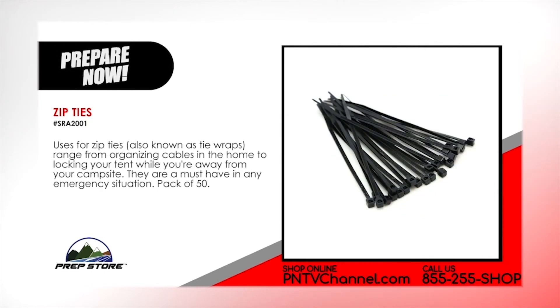Zip ties. Uses for zip ties, also known as tie wraps, range from organizing cables in the home to locking your tent while you are away from your campsite. They are a must have in an emergency situation. Pack of 50.